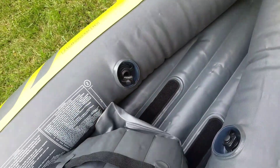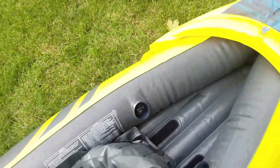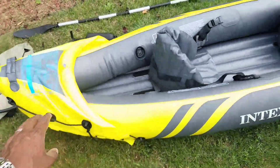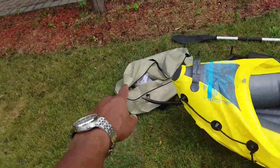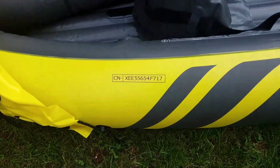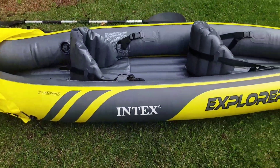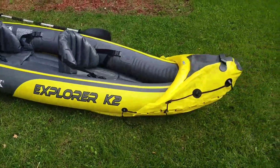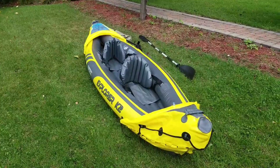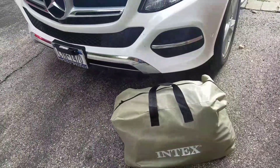This is the K2 Explorer. De-inflating and taking the air out is harder than putting air in because you have to roll it up to fit it into the bag along with the paddles, which come apart as I showed. There's also a registration or VIN number on the boat, which is pretty cool.